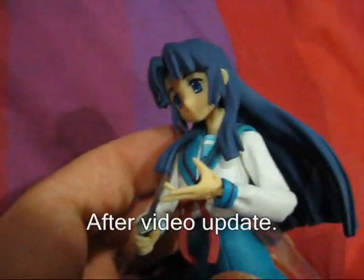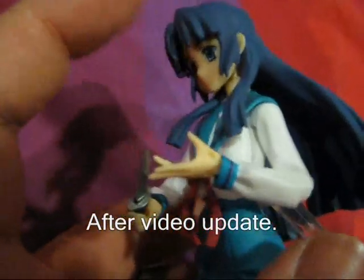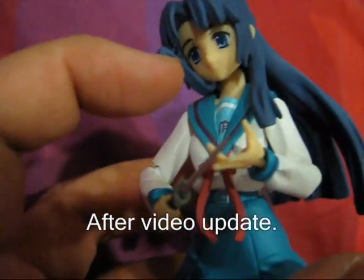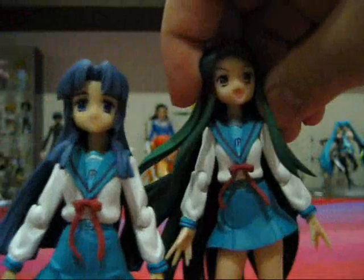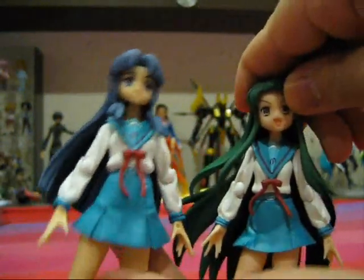For Figma Ryoko, you have the exact same amount of articulation, except she doesn't have the articulated hair — just the standard Figma setup. Remember how I said Tsuriya didn't have the rubbery hair fringes yet? Ryoko, on the other hand, does have the bendable rubbery hair fringes made of soft PVC, so that the hair fringes won't affect posability. Like the previous Figmas and the Figmas to come, both of these figures are exceptionally accurate to their show counterparts.